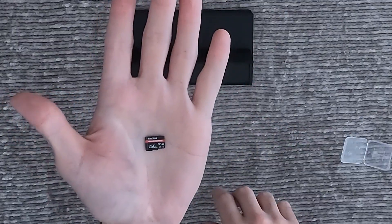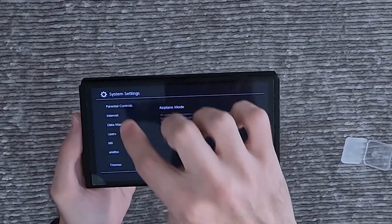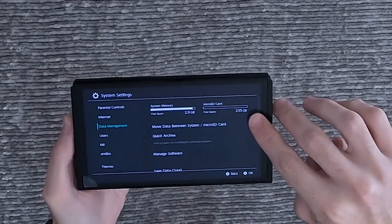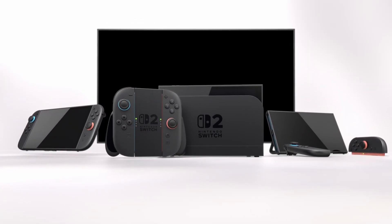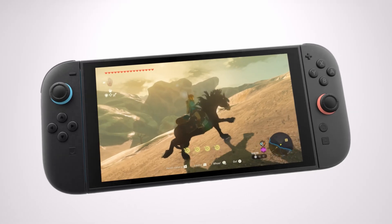So what happens if you pop this new card into your old Nintendo Switch? Moment of truth! And there we have it — it recognizes the card, and it works just like your regular MicroSD. Of course, the other way around doesn't work. The regular cards you've been using won't be compatible with the new console, so keep this in mind as you prepare to upgrade.